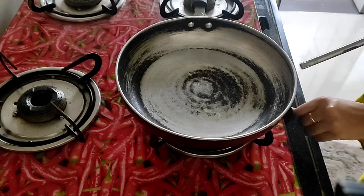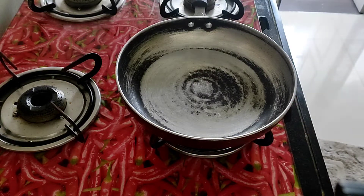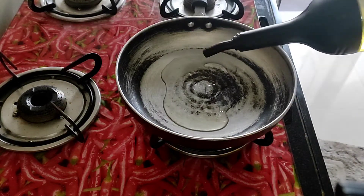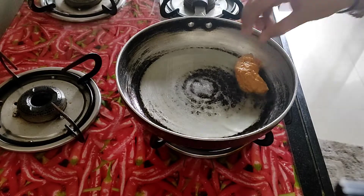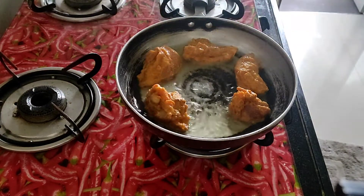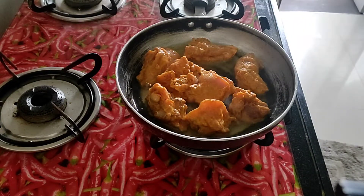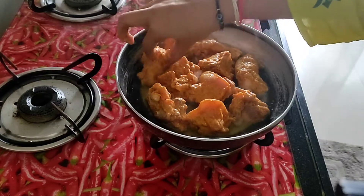Now I have put it in a pan. I have a little oil — you have to add more oil. I don't have a non-stick pan. I have removed the pan, so I had to cut it. I made a little chicken. Add all the pieces.